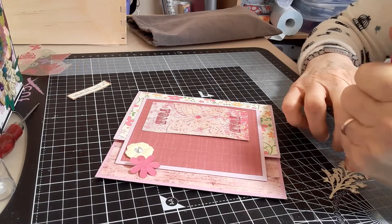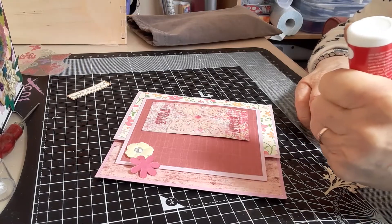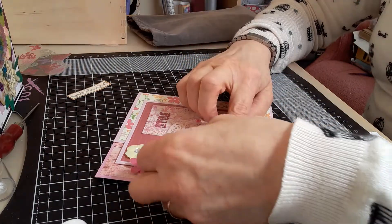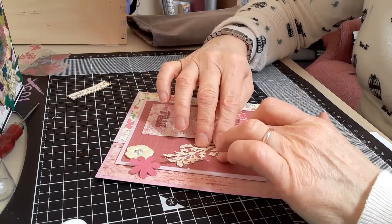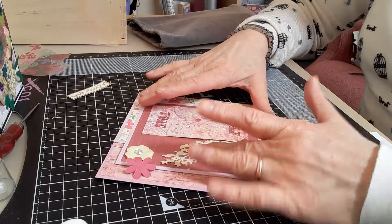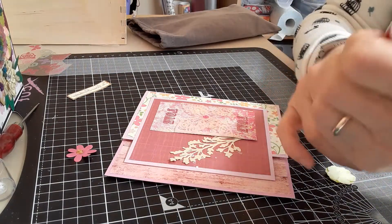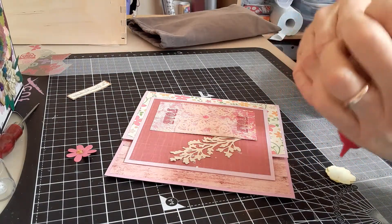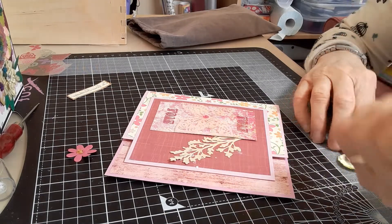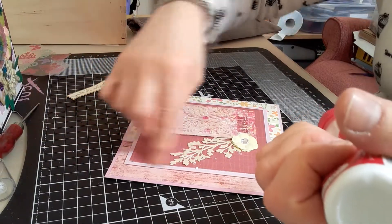What I did was go to my stash of six by six papers and look for three that I liked and that went together. I didn't want too much pattern — hers were all three different patterned papers and it looked really nice when she'd finished, but I prefer to have something plain somewhere in the card. So I thought I'd look and see if I could find some papers to mix and match.